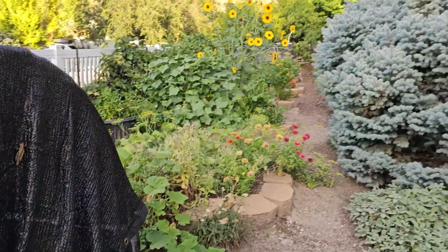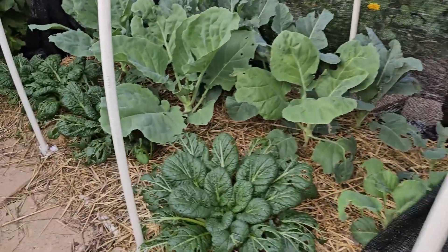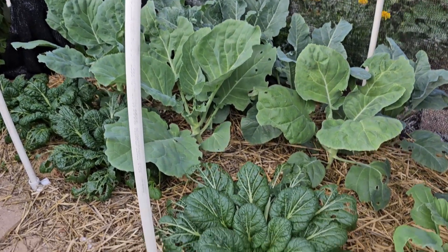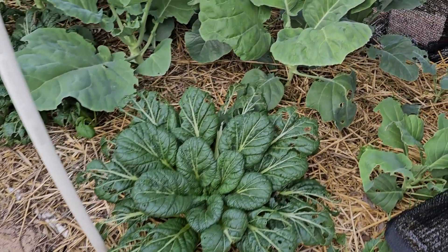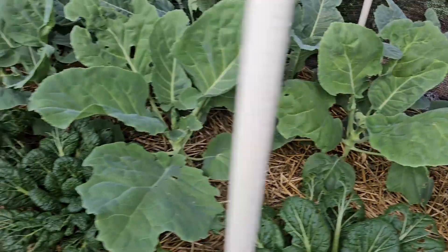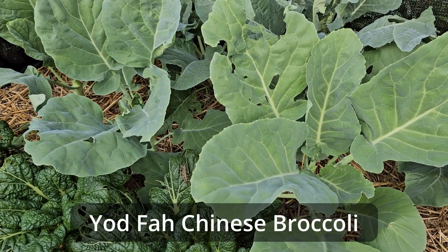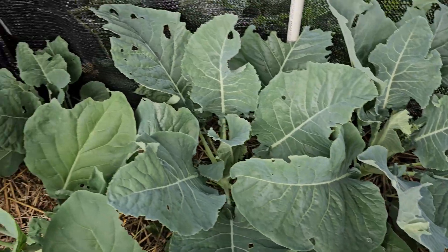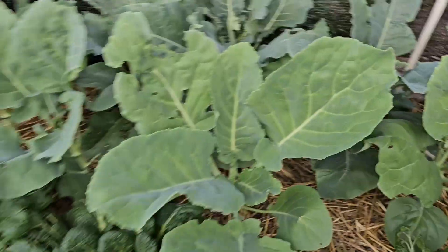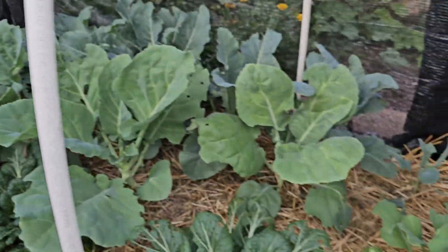These are my early fall veggies. I planted these in the middle of July. We've got chijimisai, some broccoli rabe type plants — they're the yadfa, I never pronounce it correctly — and then we've got some cauliflower in the back, yellow and purple. They're doing well and should be able to finish producing by the time the freezes set in.